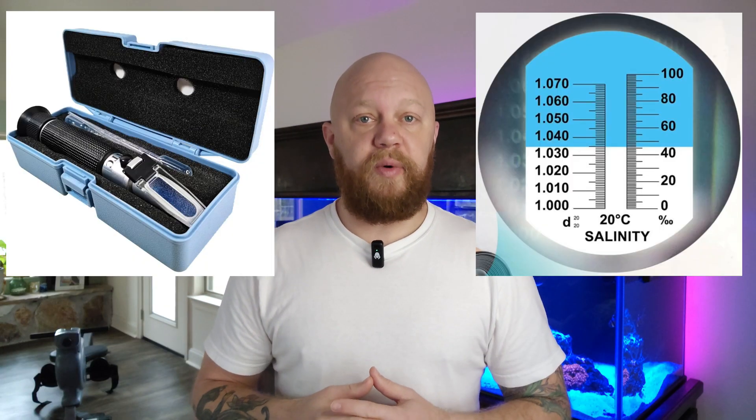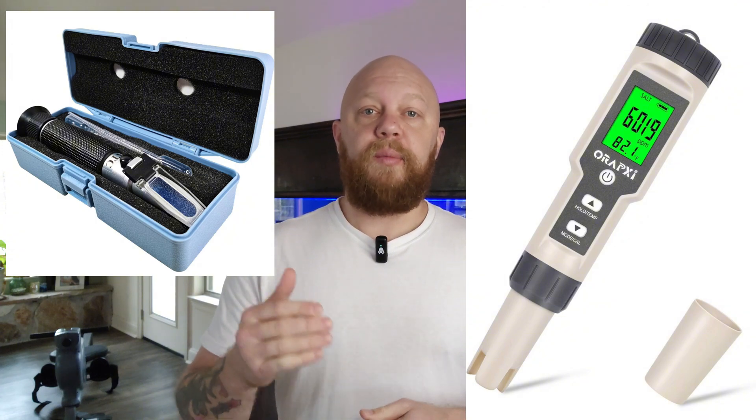My personal preference for testing salinity, which you'll need to do in both cases, is an analog refractometer. There are digital ones as well and they work quite good, but the one you want to avoid really is this needle-style hydrometer. They really aren't as accurate as we would like them to be, and something as simple as having a couple of bubbles on that needle can give you a false reading.